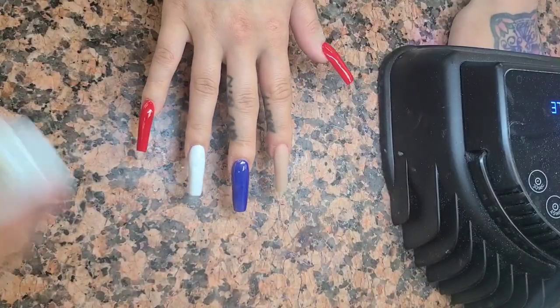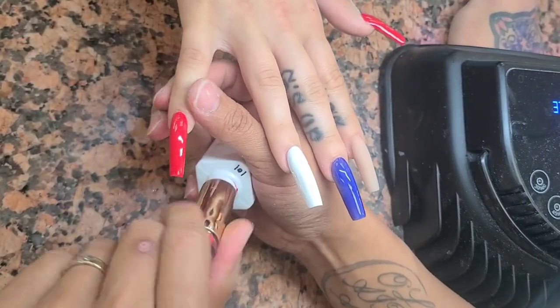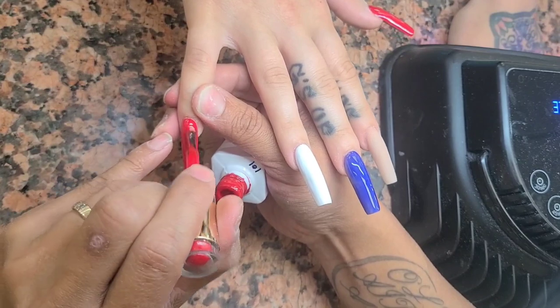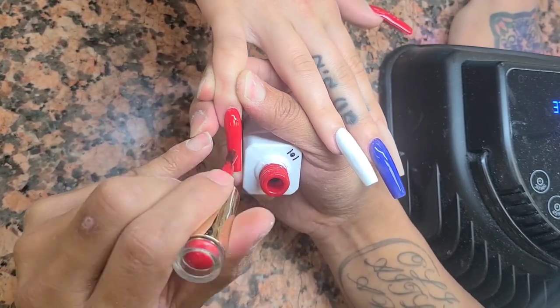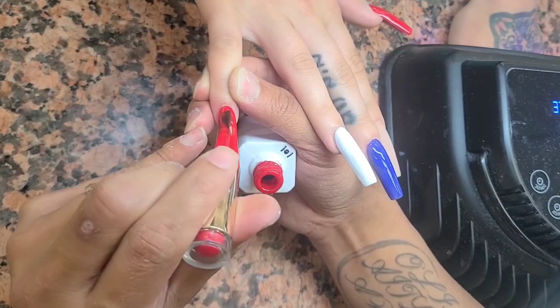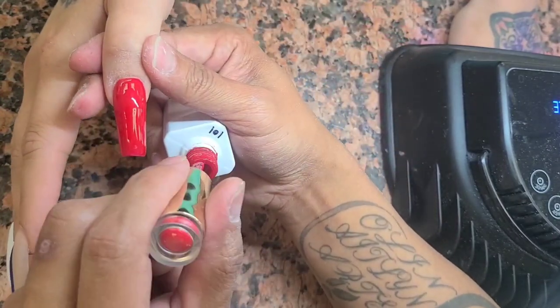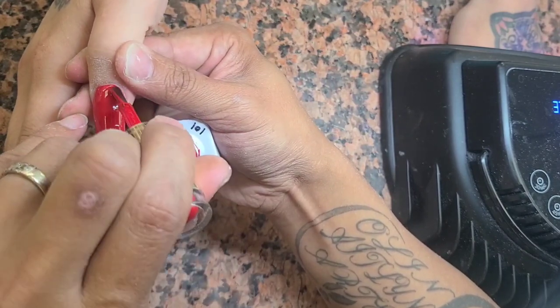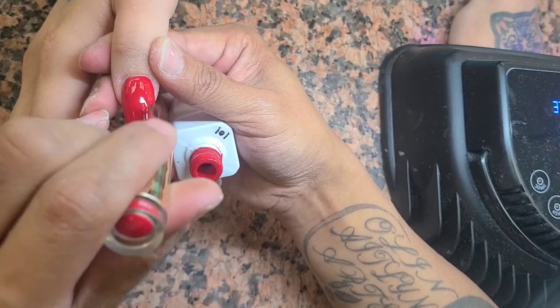After I cure the nails on the first coat, we go in with the second coat. But keep in mind we are going to do some artwork on these nails, so try not to polish them too thick. Keep them in very nice thin layers of polish.